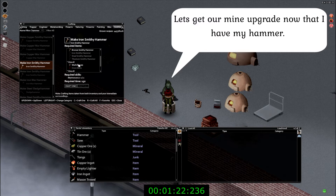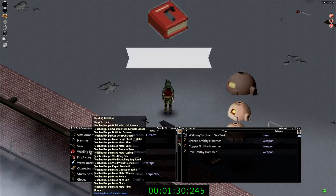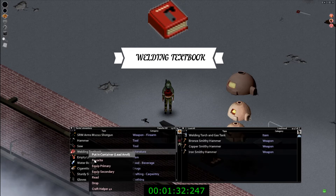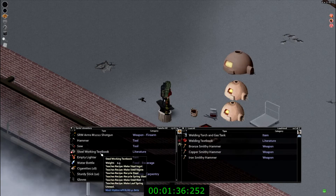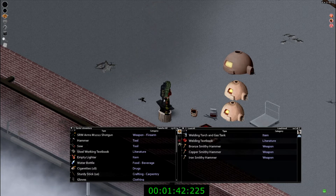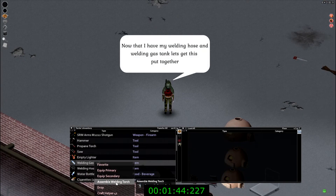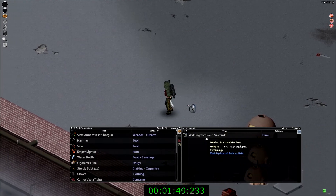The hammers go in this order: copper, then bronze, then iron. Now that you have your hammer, go ahead and read the welding textbook so we can get the propane torch together. You'll also want to read the steel working textbook because there are recipes that will be needed. Now that you're done reading the books, we're going to assemble the welding torch, which is the propane torch, welding hose, and a welding gas tank.